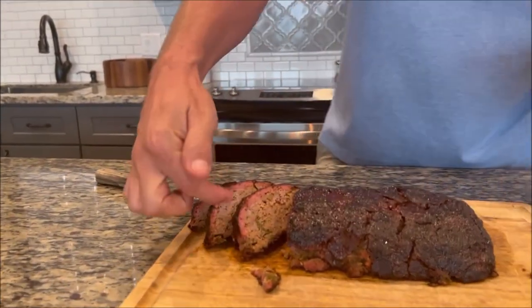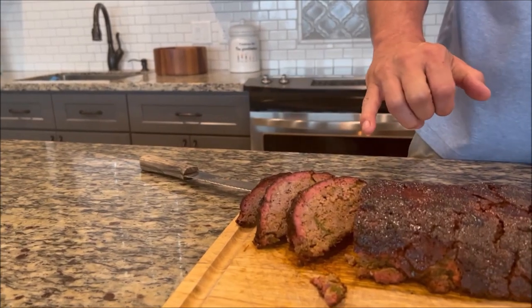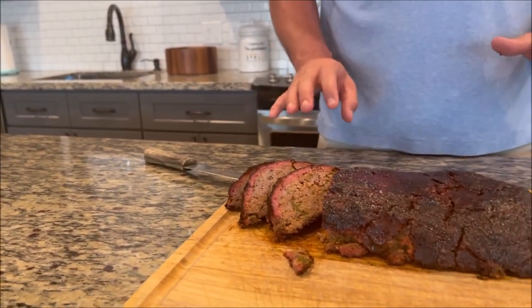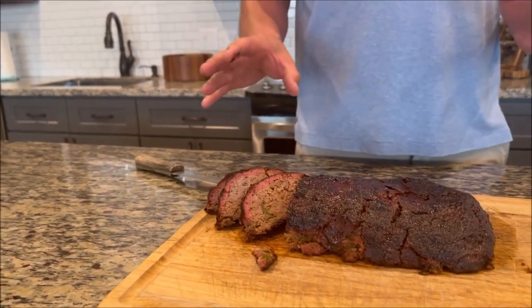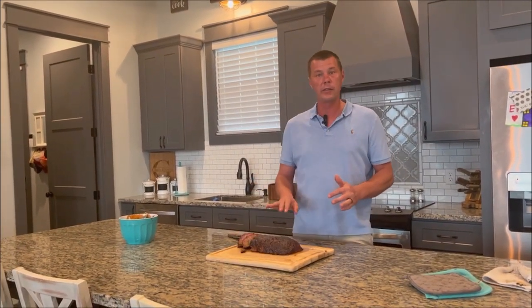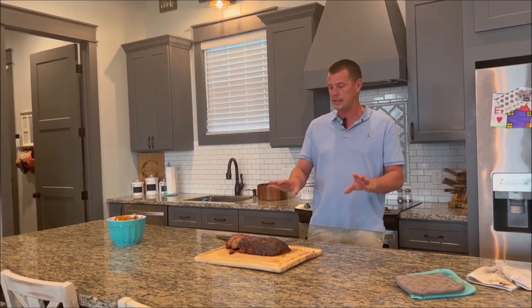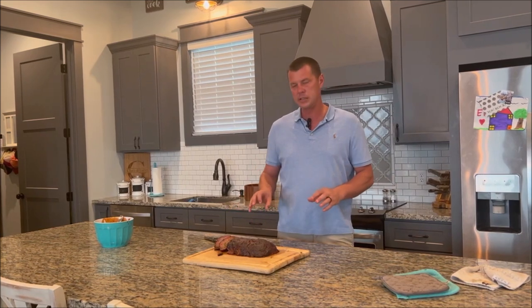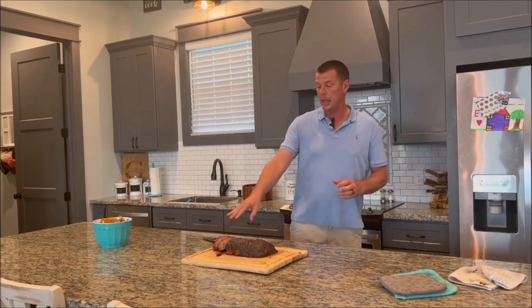Look at that beautiful smoke ring it's taken on. The texture is very firm, cooked through perfectly. We went to 165, closer to 170 on this one. There's no real set rule on that — I like to shoot for 160 to 165, but you can check as you go, check the firmness, make sure it's done all the way through. That way when you slice into it, just like this, it stays together really nice and tight.